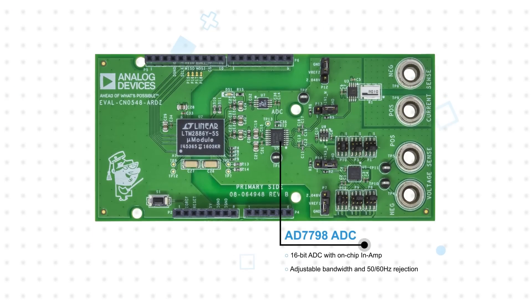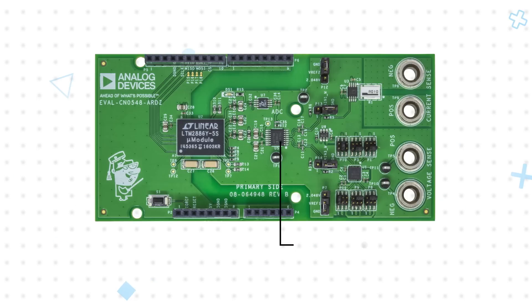The AD7798 Low Noise Sigma Delta ADC has an on-chip instrumentation amplifier and provides 16-bit measurements for the voltage and current inputs, with adjustable bandwidth and rejection of 50 and 60 Hz line noise.